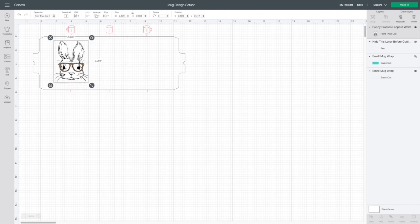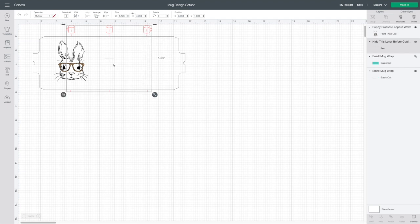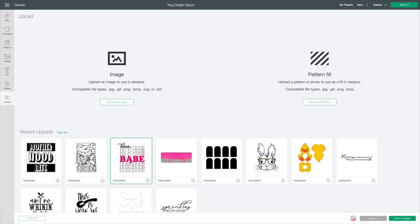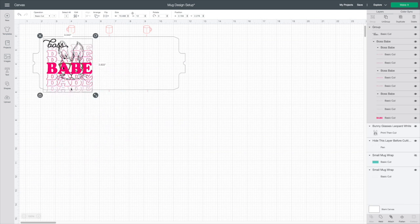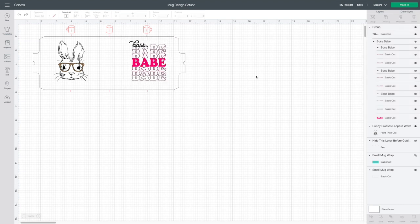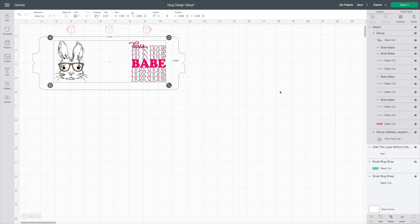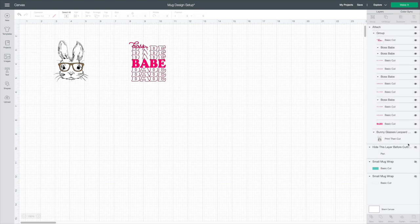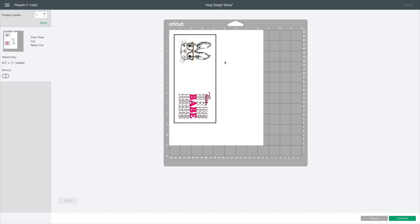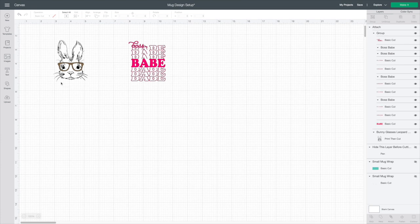I'm going to duplicate it — you can have it on both sides. Or maybe you want Boss Babe on one side and the bunny on the other; you can definitely do two different images. I would select both, hit Align Vertical, and hit Attach. Then I'll hide the red layer and the bottom layer, go to Make It, and there it is — our Print and Cut layer. That's how you use this template for sublimation and infusible ink.